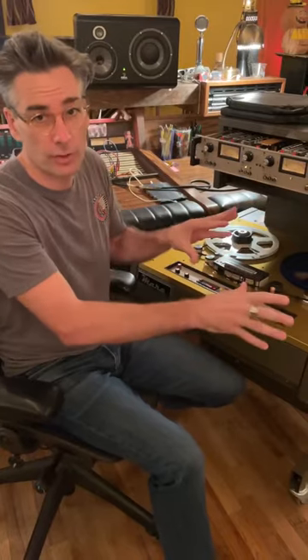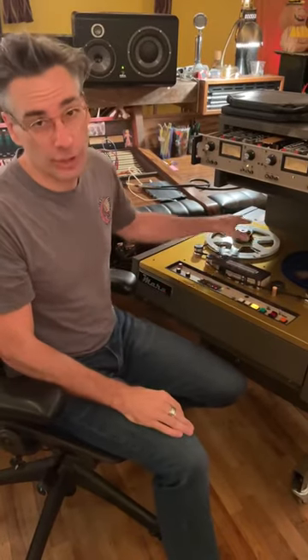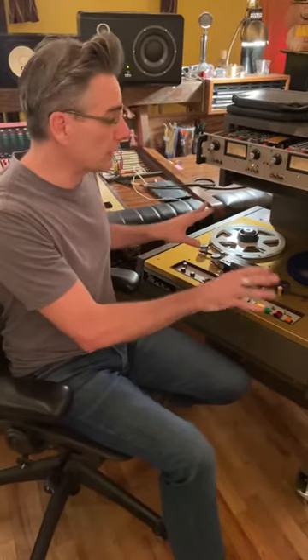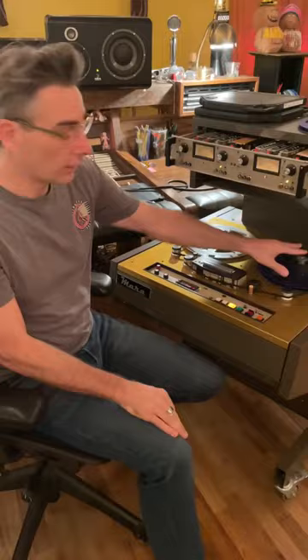A common myth with tape machine calibration is that you have to calibrate every day because the machine itself drifts — which is not the case. Tape changes. A well maintained and restored tape machine won't drift. I'll show you: this machine is calibrated for this reel of ATR.